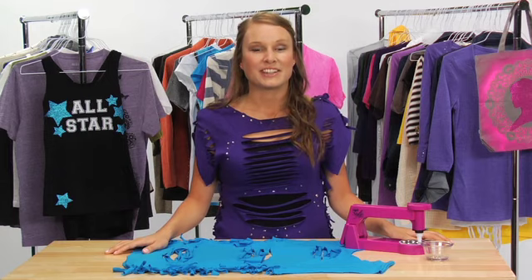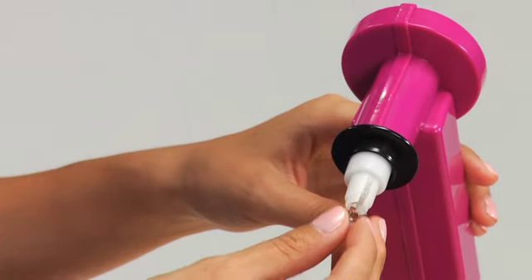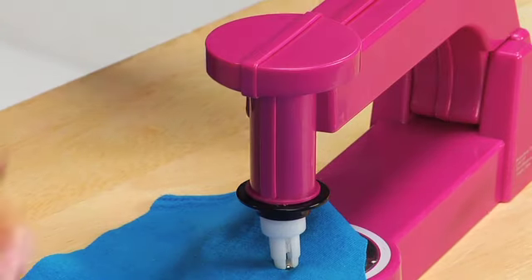To make my design edgier, I use the Next Style fashion decorator to add studs in random places. Just insert the stud into the tool, press down on the lever, and it's attached to the t-shirt instantly.